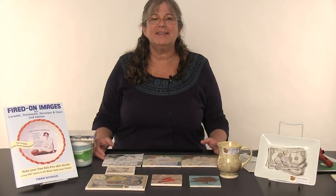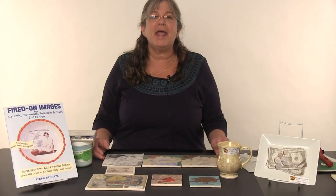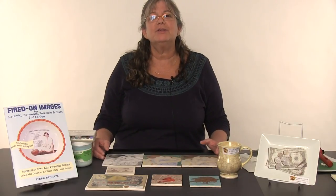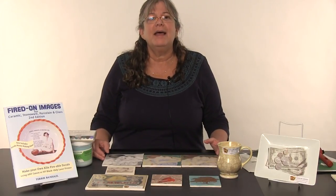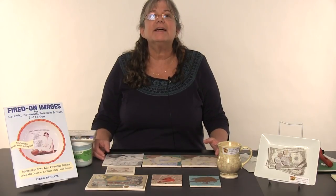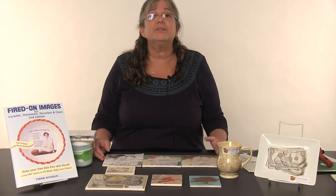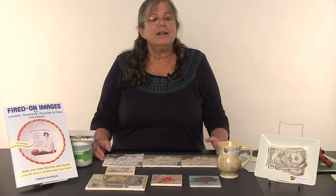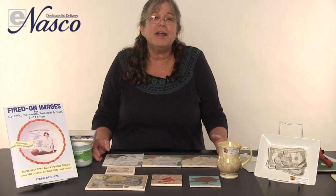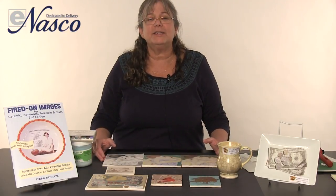Hi, my name is Terri Banhazel and I'm the patented inventor of a product that NASCO now carries called Fired On Images. With this product you can fire any high quality image, photograph, graphic, text, whatever you desire onto any fireable surface, which includes fireable glass, porcelain, low-fire clays, mid-range fire clays — it doesn't matter, it will work with this process.